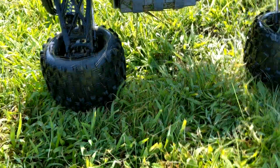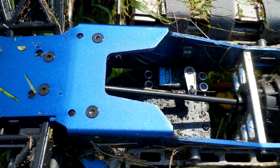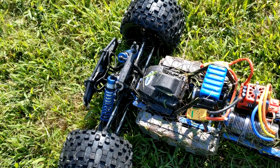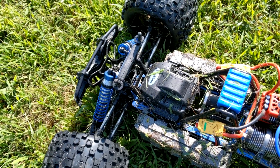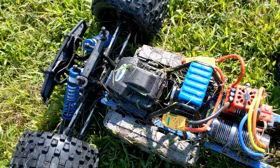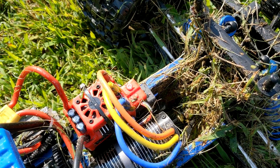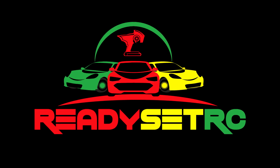For the ESC, I still went ahead with the Team Corali ESC and it's running well. As for the servo, I believe it's one of those I got from Amazon — a high torque, high speed servo — and it's performing well, moving these big meats. I'm running this with a Spectrum receiver off my Spectrum transmitter, and we're loving this 16-tooth pinion that comes with the truck.